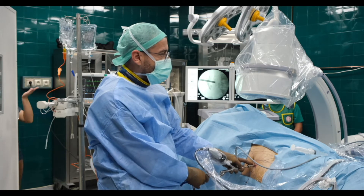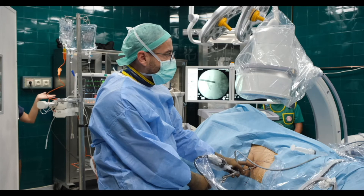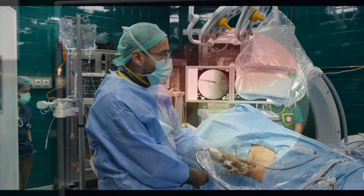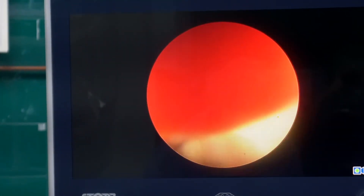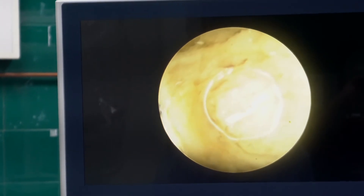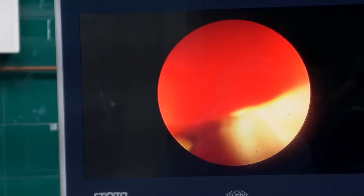This device uses ultrasonic energy for fragmentation and at the same time it continuously aspirates from the system. Sometimes if you need more aspiration you can activate it, then just wait a little bit for the system to fill again. Fragmenting from the peripheral part makes it much more efficient.